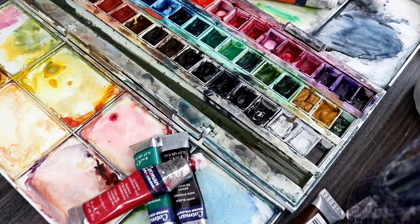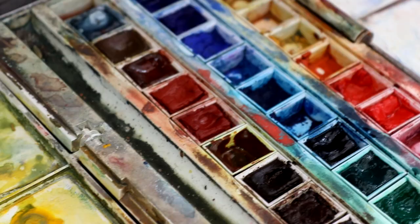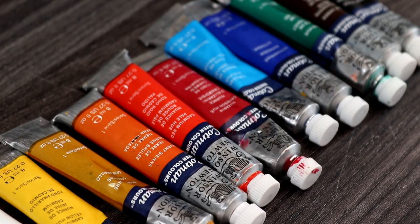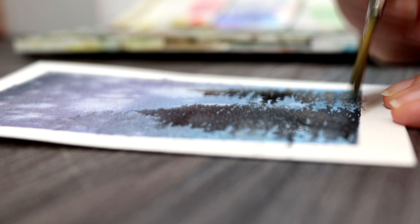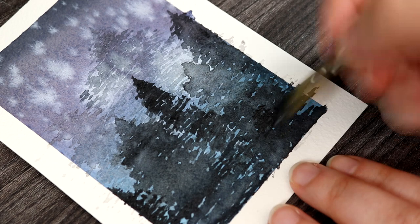We've talked about the main differences between pans and tubes and the pros and cons of both. Now I want to show you a visual demonstration of the results you would get using either pans or tubes in a painting — I also did a painting using both. I used just pans for this painting and found them easy to use with great colour saturation and vibrancy. It was really easy to work in layers, for example layering colours into the background and creating trees in the foreground. I altered my paint-to-water ratio to create stronger and lighter colours and I'm really happy with the results.